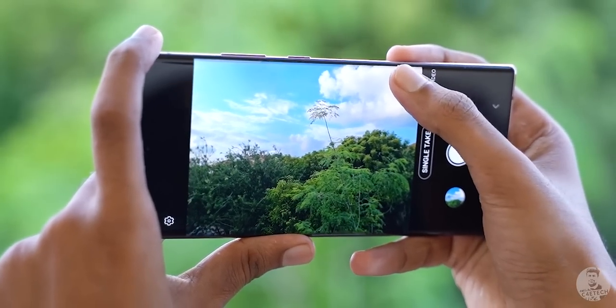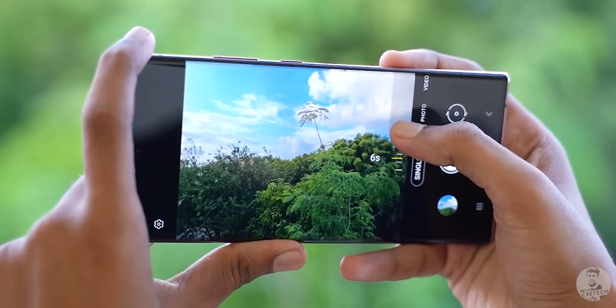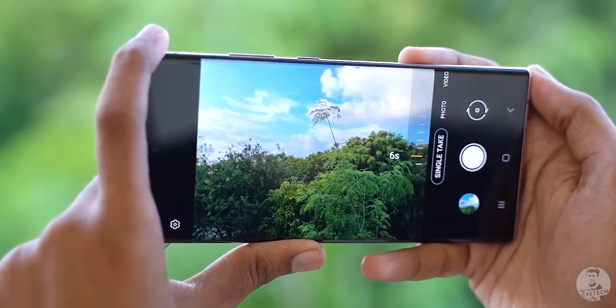Last but not the least, we can also play around with the time. These Single Takes were shot for 15 seconds, but we can use the slider and set the time to anywhere between 5 and 15 seconds.